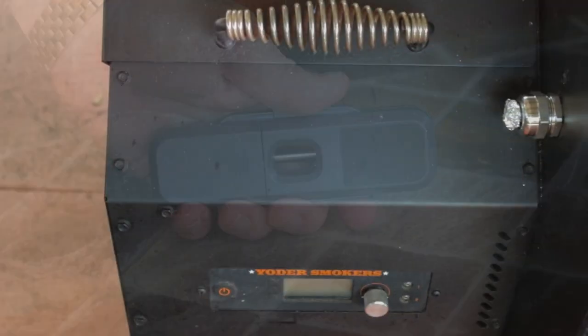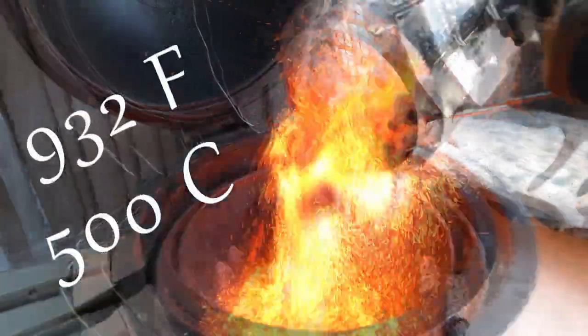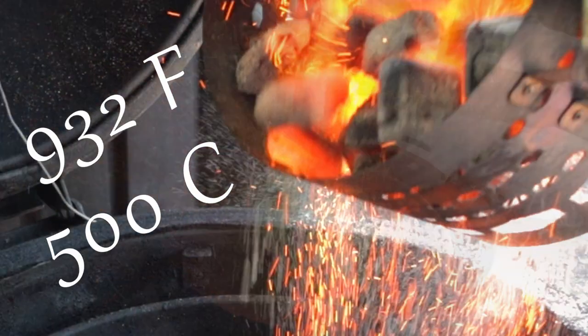Now why do you need this probe? Why is it so special? Because it's rated for 932 degrees Fahrenheit — yes, 932 degrees Fahrenheit. Now a lot of smokers and grills aren't even rated for this much. The Armater One is indeed a true fire eater. Other wireless probes give up around 527 degrees.